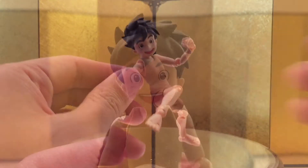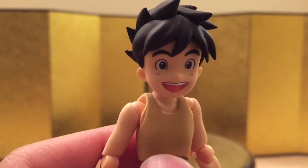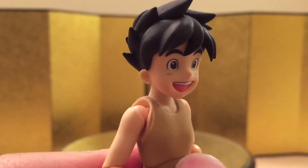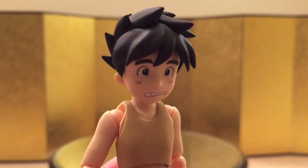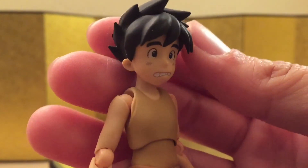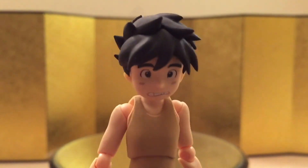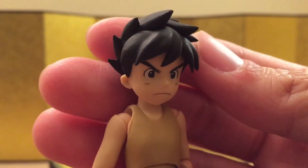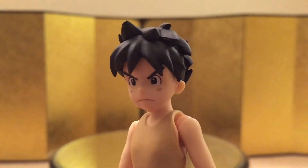Let's jump straight into the accessories. First, let's take a look at the default face — it looks very, very good. It looks like he walked out of an anime, and I love it. Next up, we have an expression where he's kind of running away from something, and I think it looks really good as well. And lastly, we have this kind of angry, serious face, and it looks really good. I like this one — I think I'm going to keep this one on.